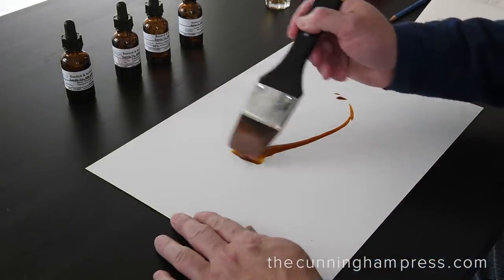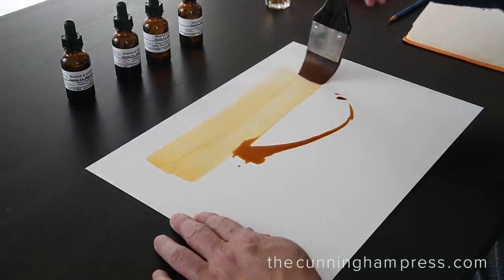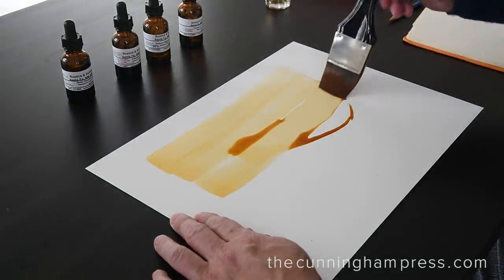The paper must also be of the highest quality to create a durable archival image. Here we are using a pure cotton paper produced by Hahnemühle in Germany.